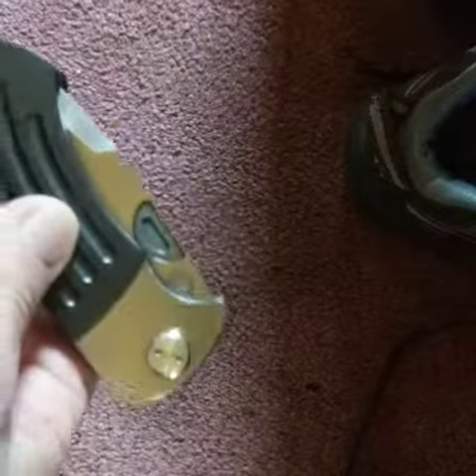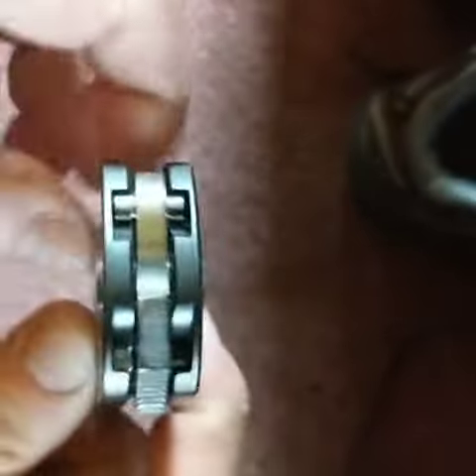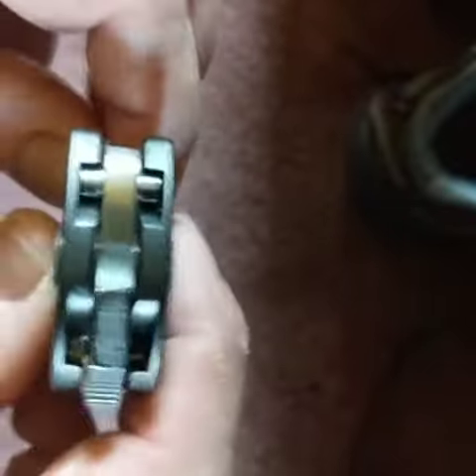Michael, this is again that same thesis that I showed you a long time ago, but I want you to see how the knife lock works — it's amazing.